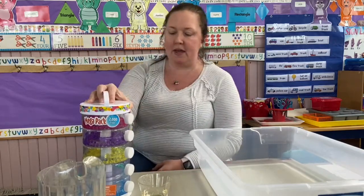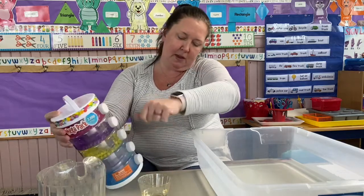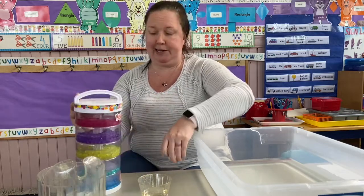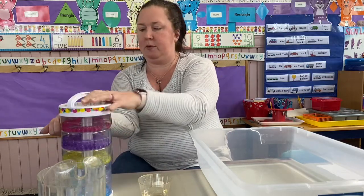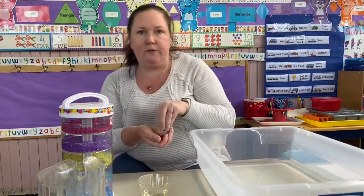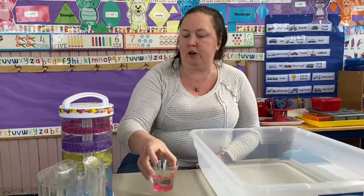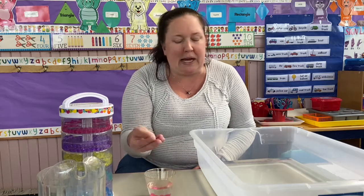Tip number two: something fun like water beads. These were gotten at Target, but you can get them more cost-effectively dehydrated on a website like Amazon. They like to bounce, so watch out. Drop the water beads into your water — I just used a little cup to show you — and they will get bigger if you leave them to soak.